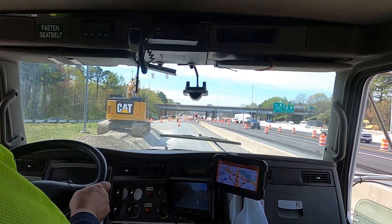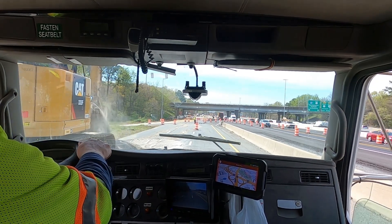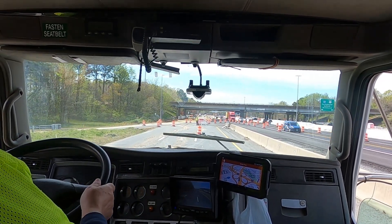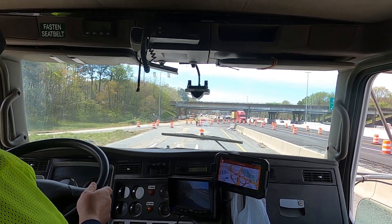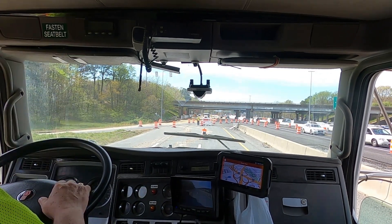Now I'm not going to go out onto the main interstate there obviously, but in a minute you'll see what I'm talking about. So I stop here and put on the parking brake, and while he's loading me I cut out a little bit of the dead time.